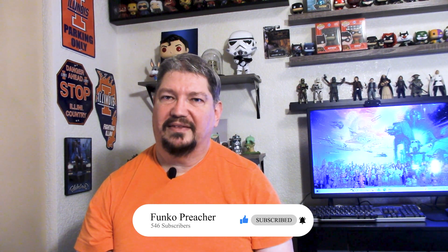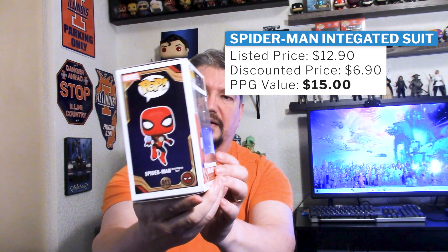The final pop that I picked up from Box Lunch using my Lunch Money is not a Star Wars one. I had to have one more pop to be able to use my Box Lunch money, so I went ahead and picked up the Spider-Man from No Way Home. It's a pretty cool thing — it's the integrated suit, and he looks awesome. So that was the five pops that I got from Box Lunch that I purchased with my Lunch Money, and I'm going to show off these pops out of the box in this next clip.